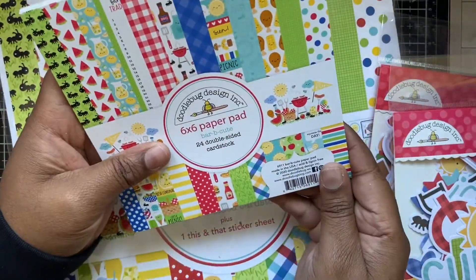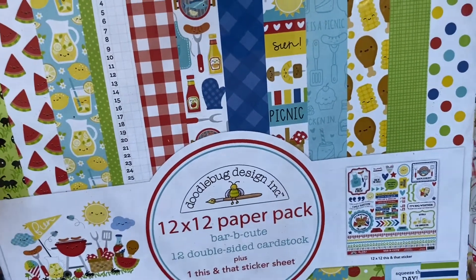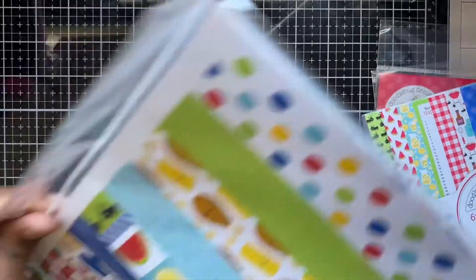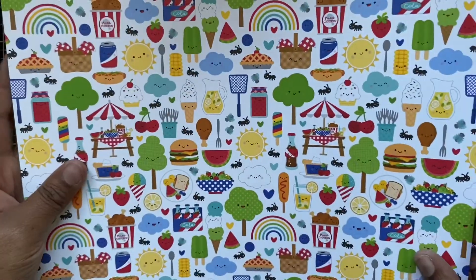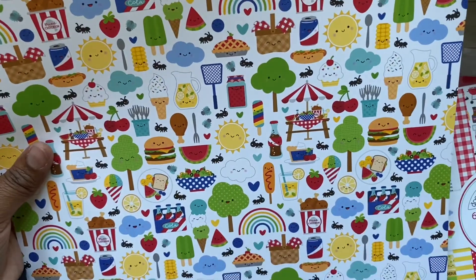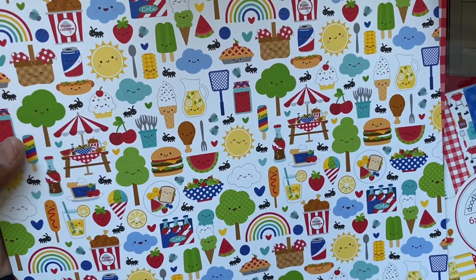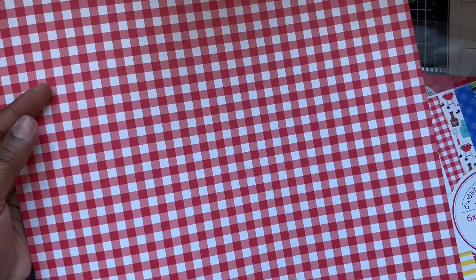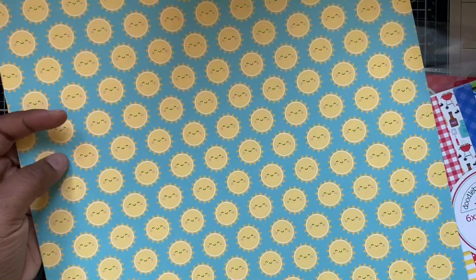I also have it in the 12 by 12 pad — let me open this one for you. So this is the 12 by 12 — it's called 'Barbecued'. This is a bigger version of some of the ones we've already seen. If you really like fussy cutting, you could actually fussy cut out these little pieces — they're not that bad to cut around. On the back of this one we've got a grass motif, and then we've also got the picnic check with the ketchup and hot dogs on that side, and the suns.